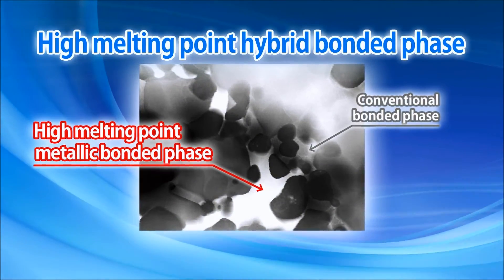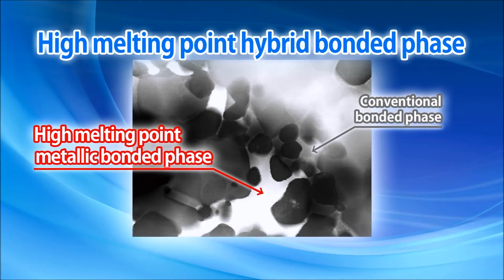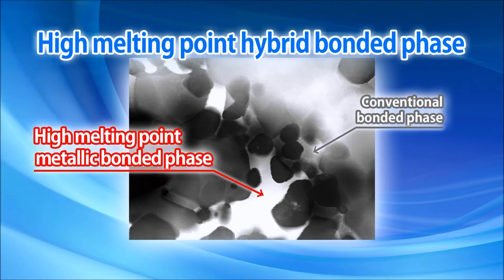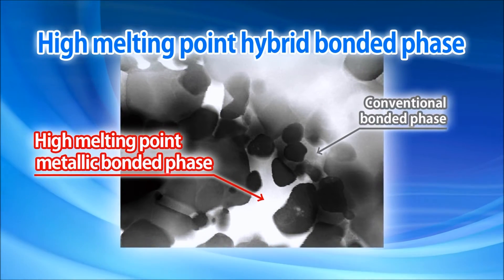The improved oxidation resistance of TN620 and PB720 results from a high melting point hybrid bonded phase, which combines the conventional CERMET bonded phase and a special high melting metallic bonded phase.